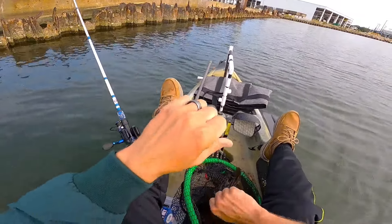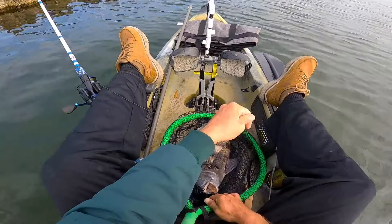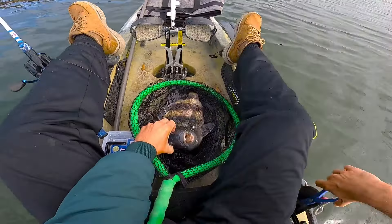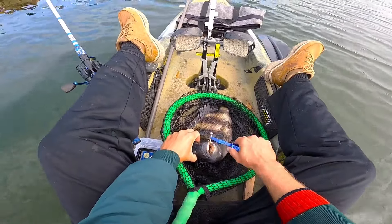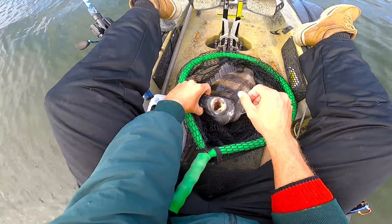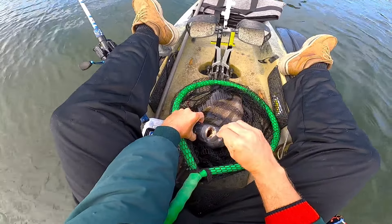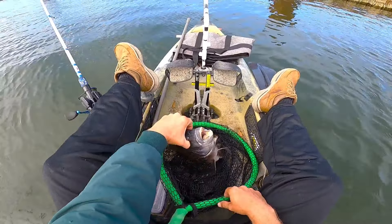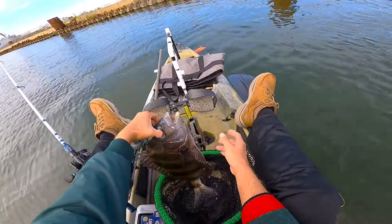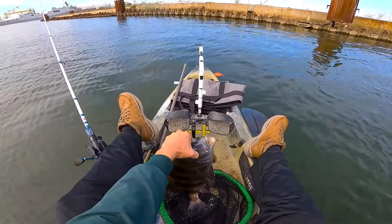Man, I wish I could have got that one on camera — he was sitting down there at the bottom. Look at them teeth y'all — they'll just come up and kind of pinch at it. They don't run and haul with it, they'll just sit right there and chew on it. That was a good one — he's probably 18-19 inches or so. We're gonna get him in the bag.